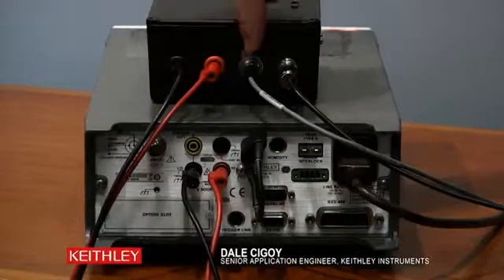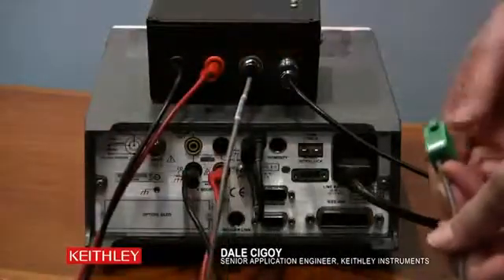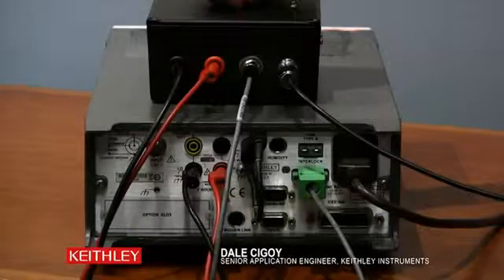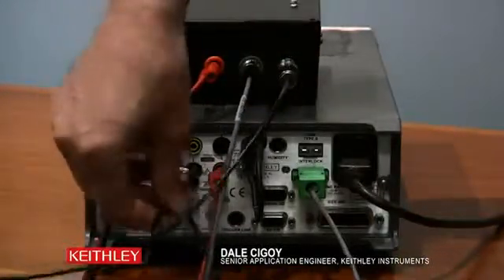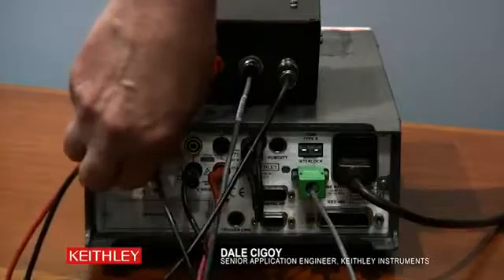Next let's do the interlock connector, because it is a safety measure — that is why we have all of that — right to the 6517B interlock connection. And last we have the ammeter input. We have the standard triax, 3-lug triax low noise cable there to the input of the 6517B.